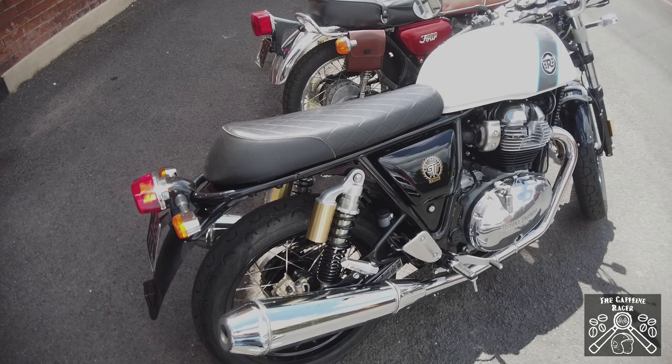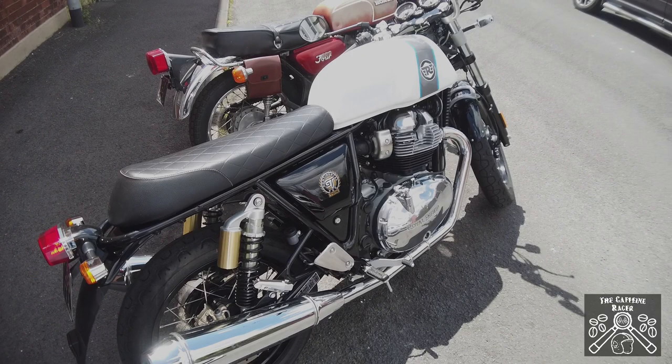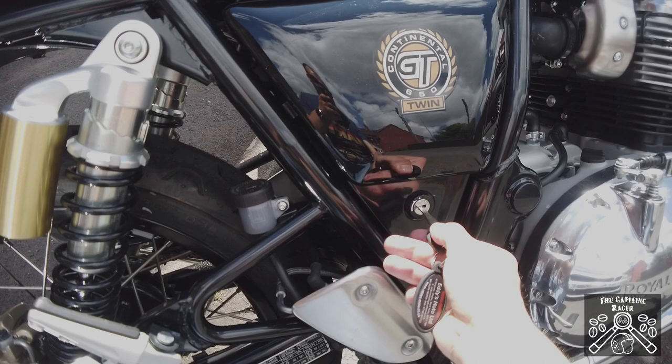The Continental GT I've got has a touring dual seat on it — the one that came with the bike — which is really comfortable. I believe this is an upgrade seat, but if you want it to look like the cafe racer the Continental GT should be, it needs a single seat and a cowl. Luckily on these bikes it's super easy to switch them over.